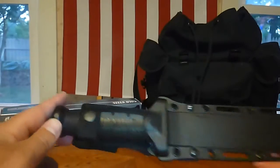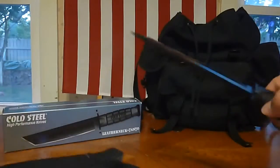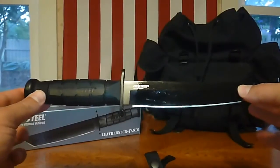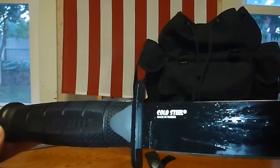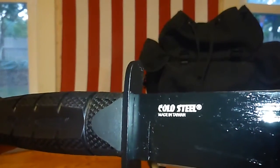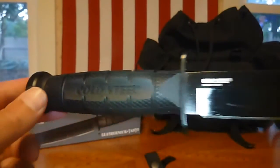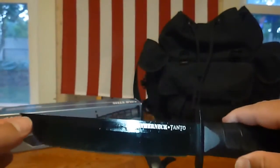It's got a nice little button snap, and when we pull this guy out - here she is. I've got to be very careful because this one is sharper than the Schrade knives I reviewed. On the blade it says Cold Steel, and it says made in Taiwan. Cold Steel makes it, but it is just a freaking cool knife.